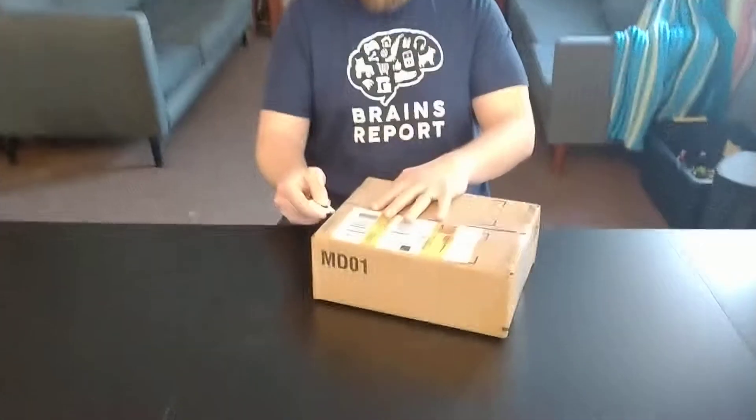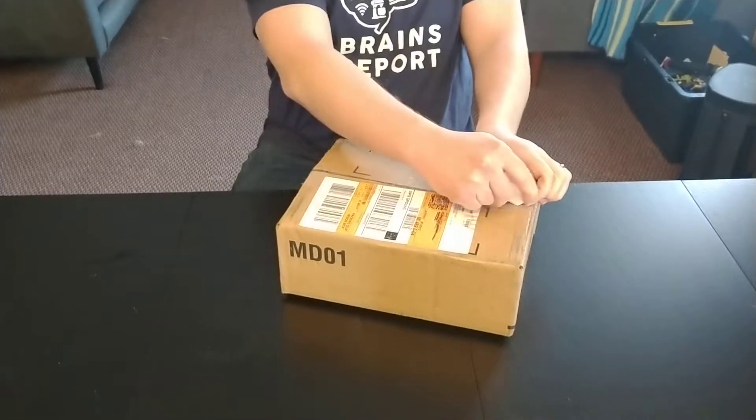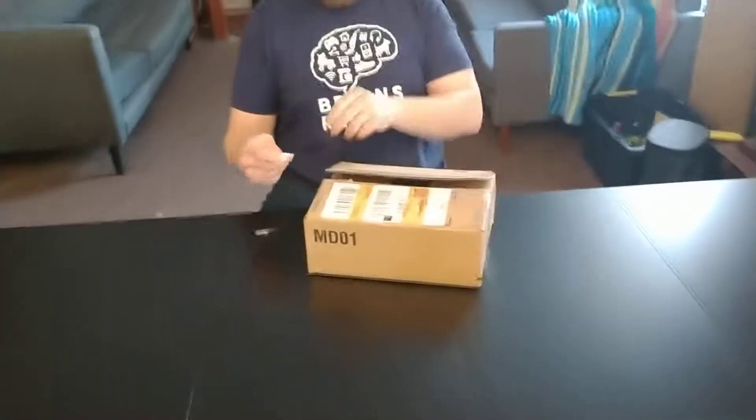Hi, I'm James with the Brains Report and I'm here to unbox the ECOBE 4 smart thermostat, which also has a switch that lets you control your light switches. They sent me this for free to test. We could really use it because our thermostat that controls the entire house is located in our guest room, so if we have guests over they have complete control over our comfort, and that's unacceptable.